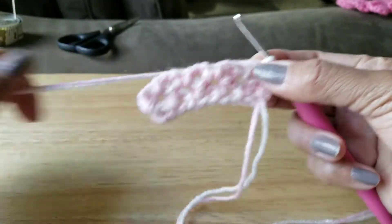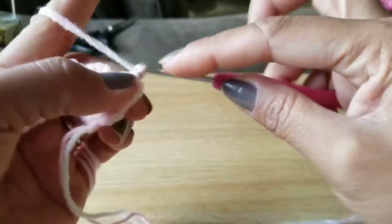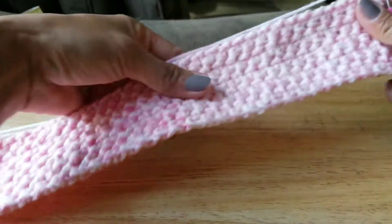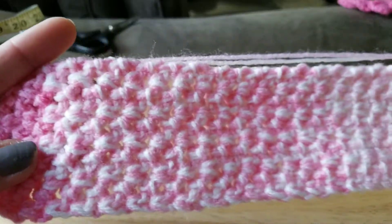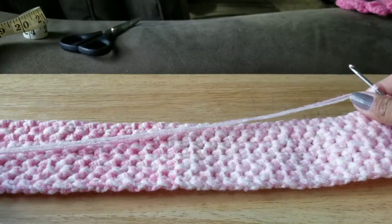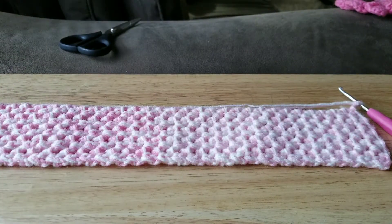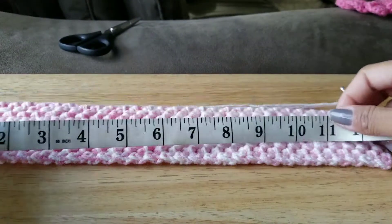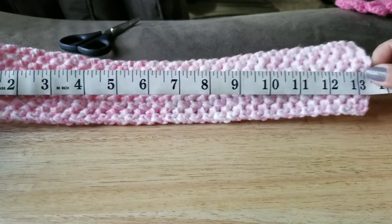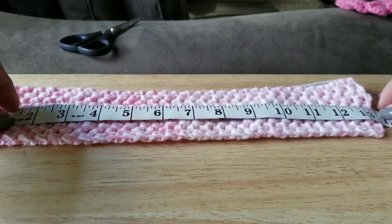I'll be back after you're done with yours and I'll show you what we do next. So I have mine here — you can see how pretty it is! For the one I'm making I want it to be about 14 inches long, so I need to measure mine. I'm at 13 to 13 and a half inches, so I need maybe two more rounds.